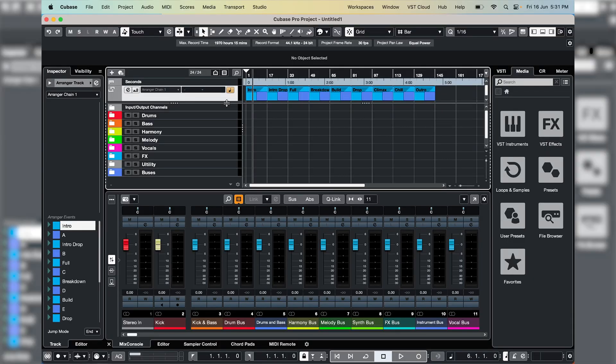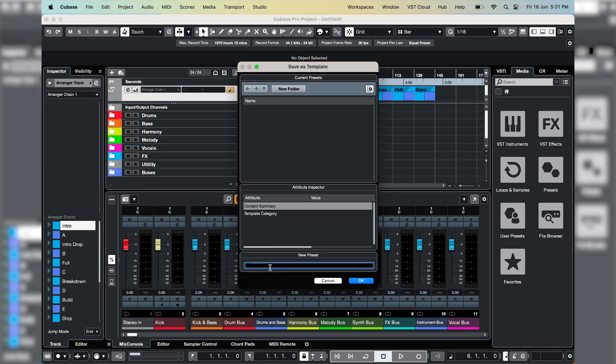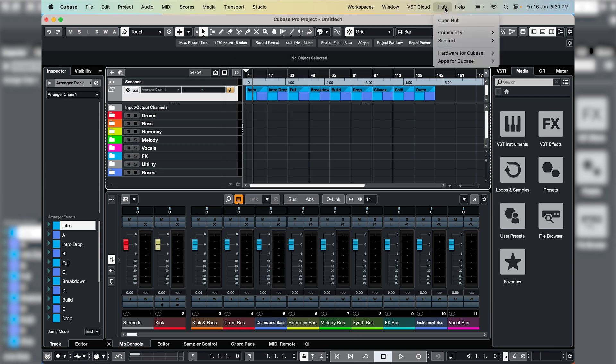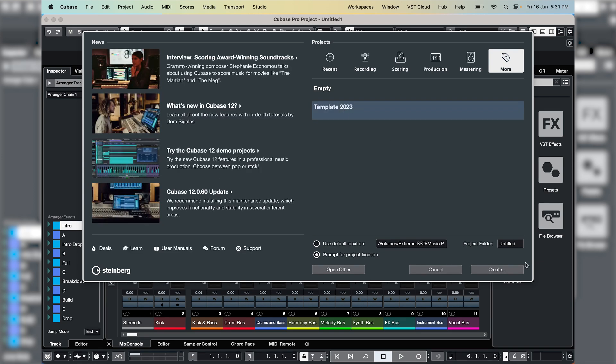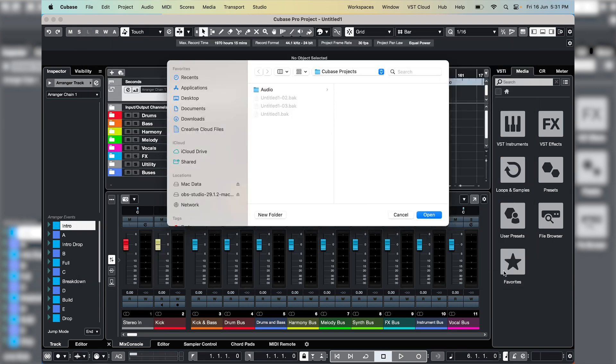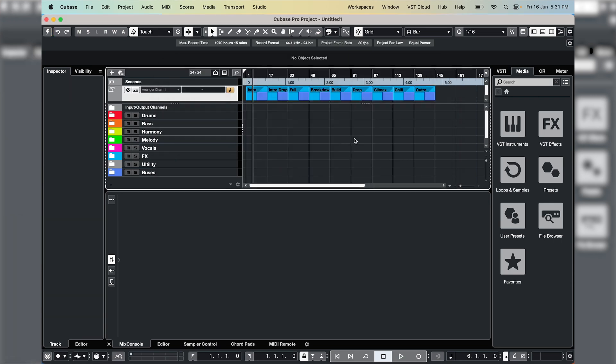That's pretty much my default template. To save it, I'm going to go File, Save as Template — template 2023 — and every time I open up Cubase in the Hub, you can see we have template 2023 there. Everything looking fine and dandy.